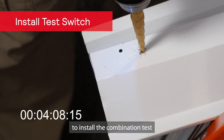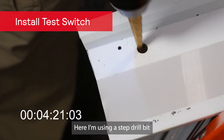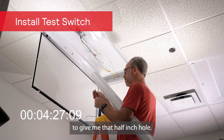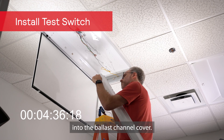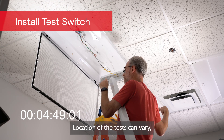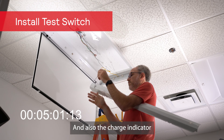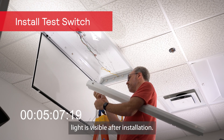A half-inch hole is required to install the combination test switch and charge indicator light. Here I'm using a step drill bit to give me that half-inch hole. For this fixture, we're installing the test switch into the ballast channel cover — it's a pretty typical location for this type of fixture. Location of the test switch can vary, but you have to make sure that it's relatively accessible by maintenance and also that the charge indicator light is visible after installation.